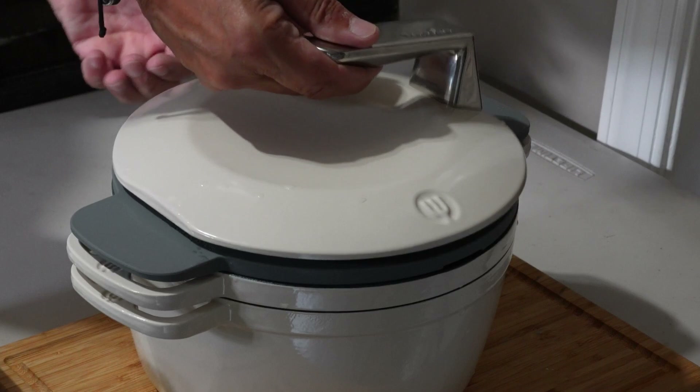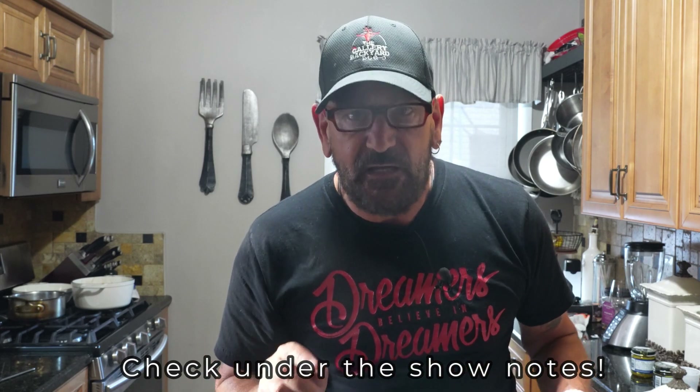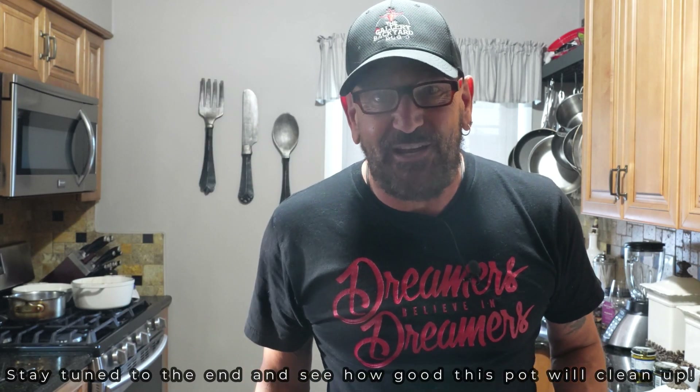This Dutch oven by Taste Plus definitely did the job. I am digging what it did. I do wish it was a little bit bigger, but if you are a family of two or maybe three it'll be perfect for you. It does come with two pots though, so if you're doing this on the stove you'd have both pots going at the same time — that definitely helps with space. For a family of four or five you can get two pots going, no problem. All the Kickstarter info plus this recipe will be down in the description.